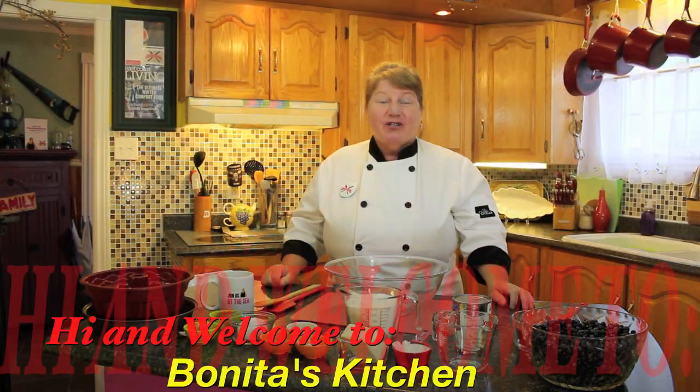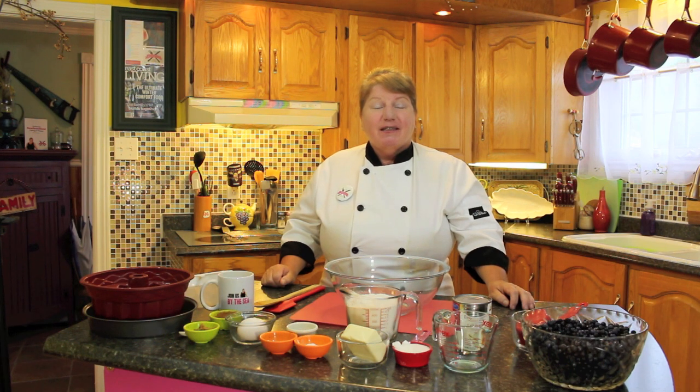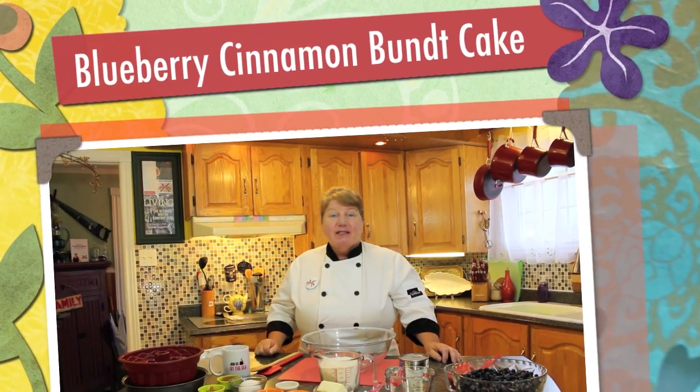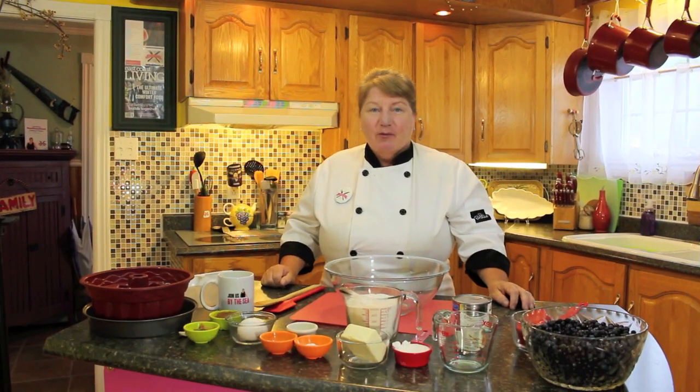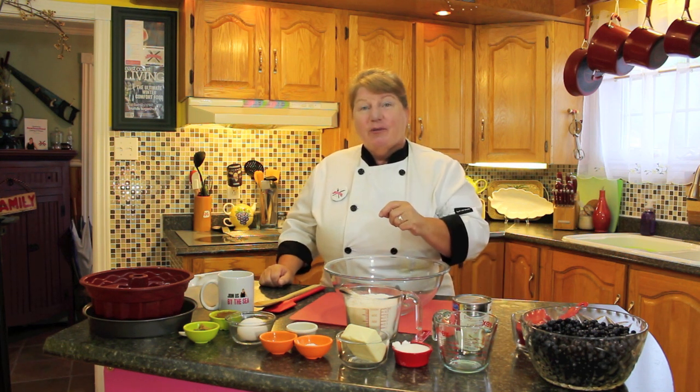Hi, welcome to Bonita's Kitchen and thank you for joining us. Today I'm going to be making a delicious blueberry cinnamon bundt cake. These are made with my freshly picked blueberries that we just picked a few days ago, but if you have frozen blueberries that would work just fine. So let's get started.